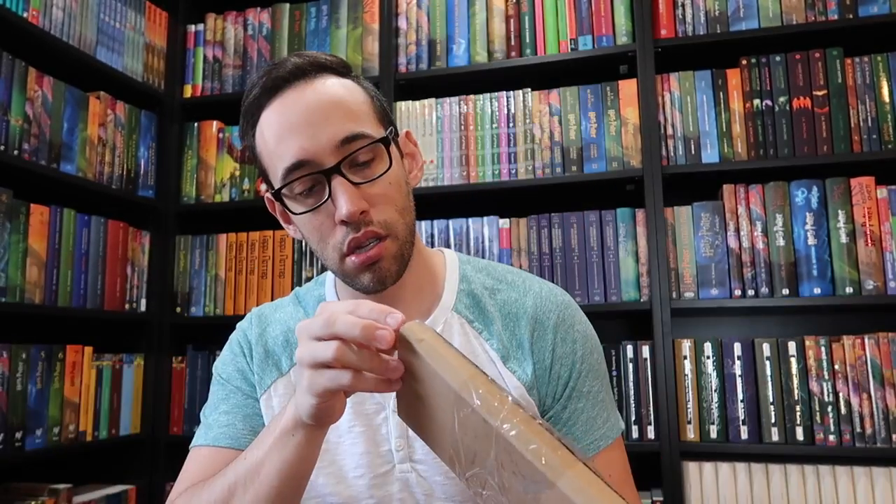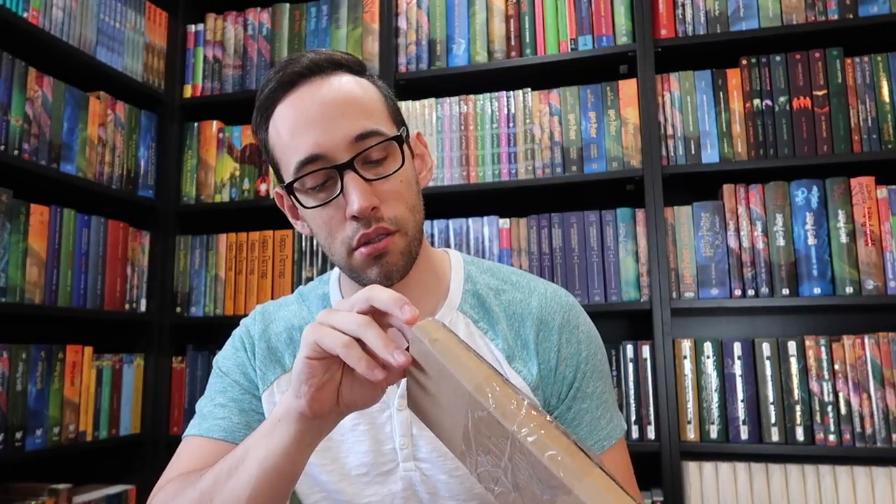Hey Harry Potter fans, Potter collector here. Welcome back to my channel where we are a community of collectors. I've got a package that I wanted to open up for you guys today — it's a first printing of Harry Potter and the Chamber of Secrets, the British edition. I have a copy already but it's not in fine condition, and this is the last book of the Harry Potter series set and first printing that I needed to find in fine or as-new condition. So I'm very excited.